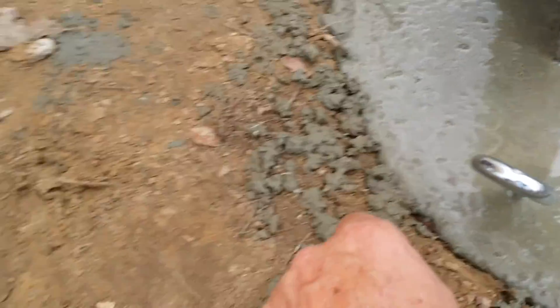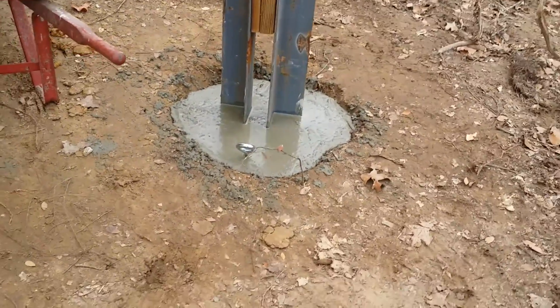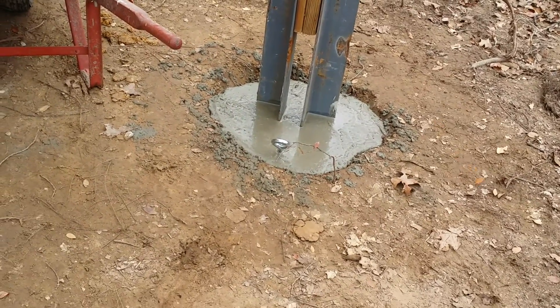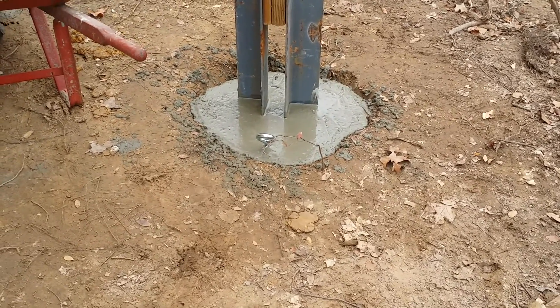How is the rope or chain gonna be pulled from here? I don't know, I'll figure something out. Maybe get my little Festiva down here and push it with a chain, or put another hole here with concrete for a come-along or something.